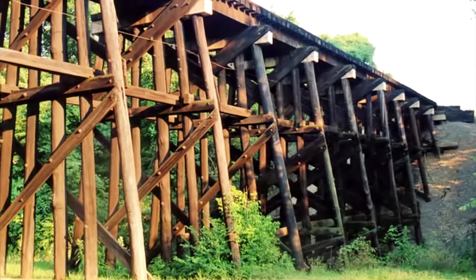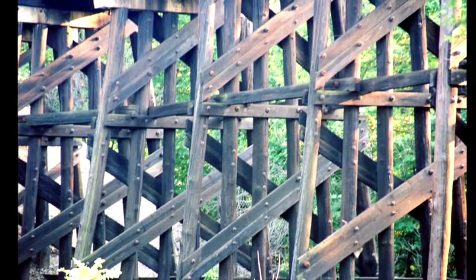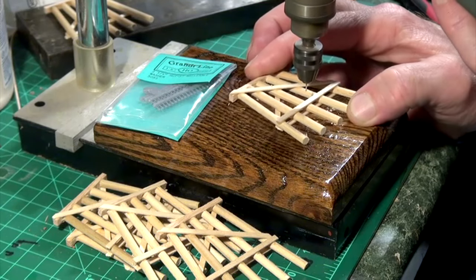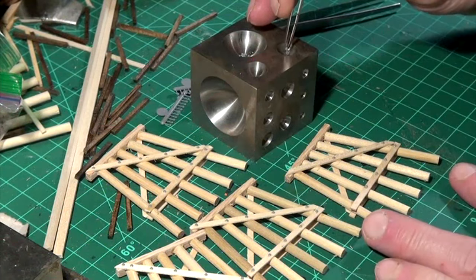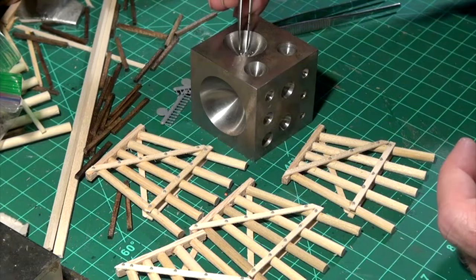If you study prototype photos of trestles, you'll see that they're not glued but instead bolted together, and I wanted to include this detail in our photo diorama. Using a drill press, I drilled holes with a number 65 drill bit into 11 locations where the bolts would hold the structure together. I then glued Grandt Line 2 and a quarter inch nut and bolt castings into each of the holes with CA glue.